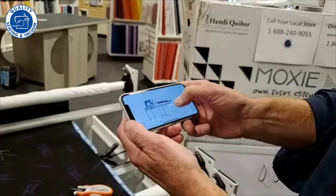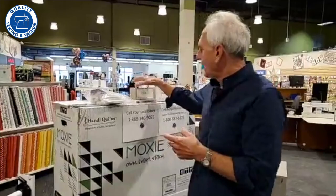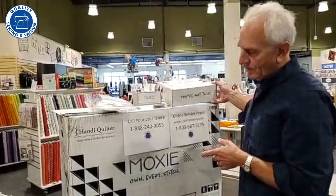Handy Quilter is including a how-to quilt kit packed right in the box with the machine — for your first project, all the thread and fabric you need is included. It also has a bobbin winder that's not optional; you don't have to pay extra — it comes with the machine so you can wind your bobbins. It comes with a lovely accessory kit with everything you need to get started.